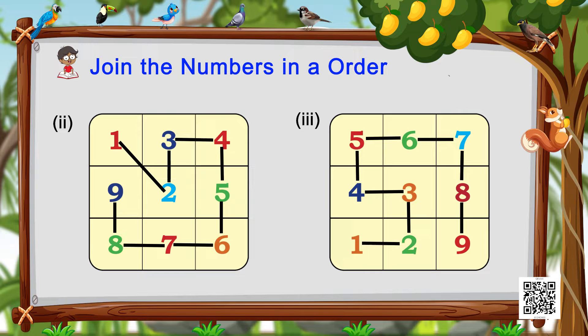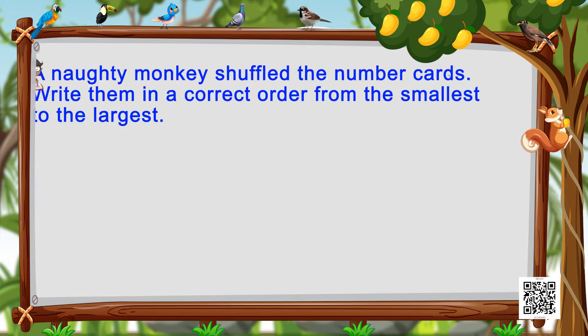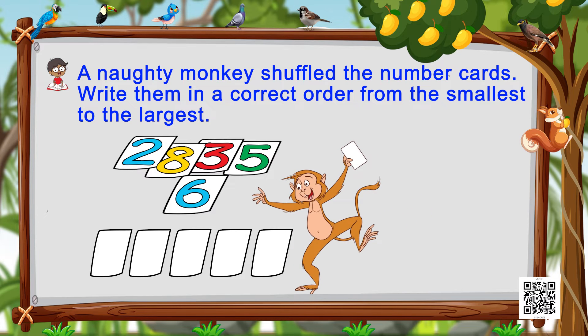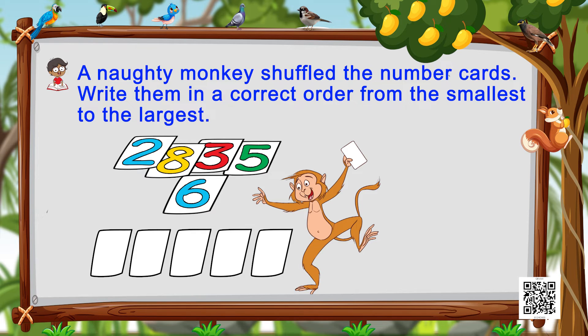Now what else do you see on the screen? We see a naughty monkey! You know what he just did — he has shuffled our number cards. So what do we do? Let's see what numbers we have: two, eight, three, five, and six. Now let's write them in correct order from the smallest to the largest.